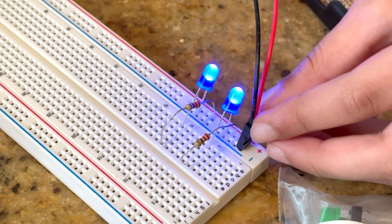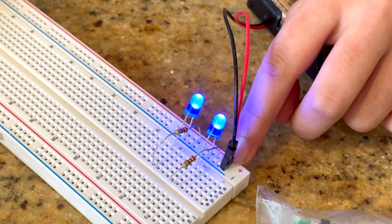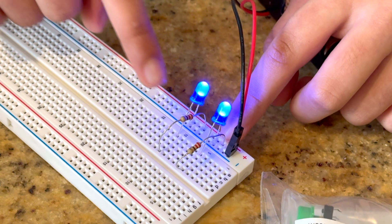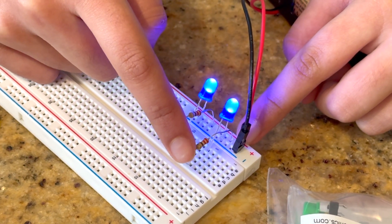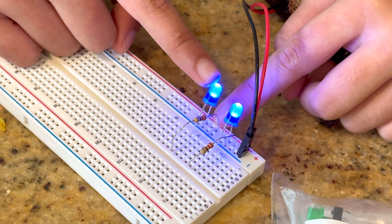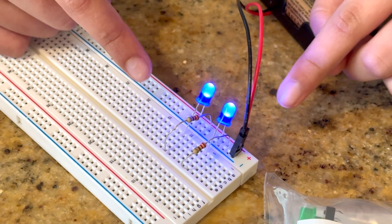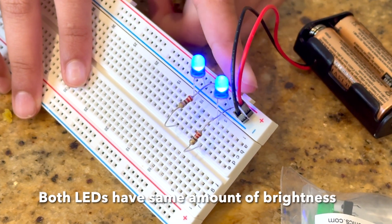The flow of energy will be going from this red wire, which is on P13. It has two paths to go — it can either turn here and light up this LED, or go here and light up this LED. By doing this we make sure that both LEDs contain the same amount of brightness.